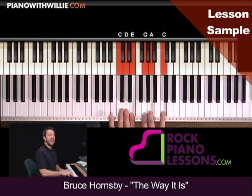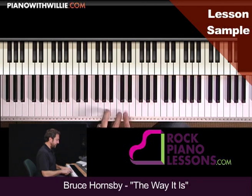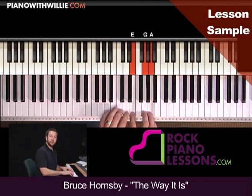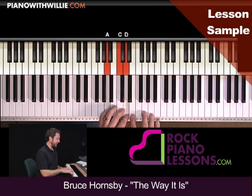You'll notice that your A minor pentatonic is the same thing as C major pentatonic. You'll also notice that the pentatonic scale is broken up into two groupings of three notes, and you're going to see how we can utilize that a little bit later.